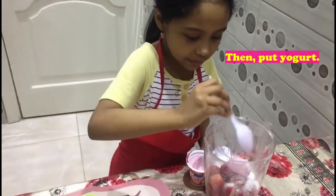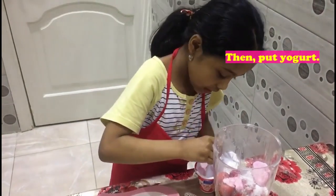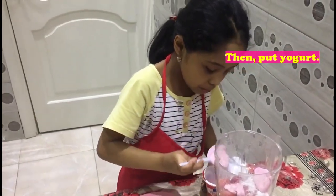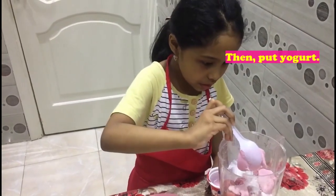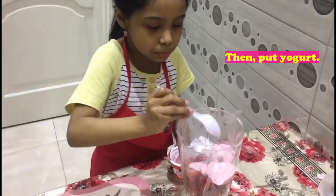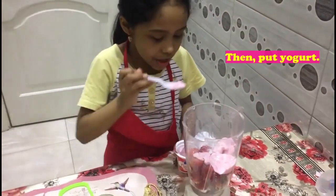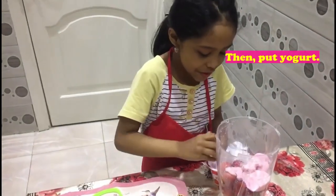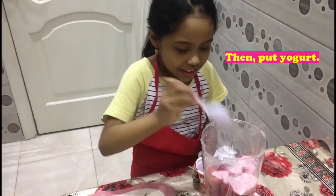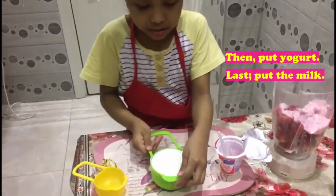This one is very fun. Then, put some milk.